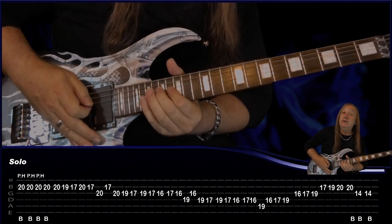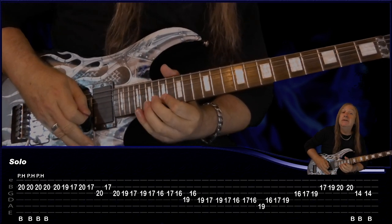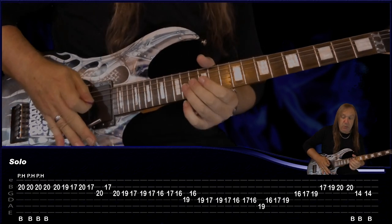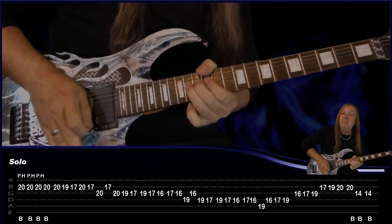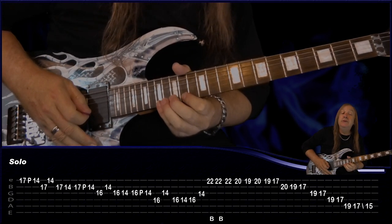Then we have another little run: 17 on the E, pull off to 14, B 17, E 14, back to B 17, 14. Then do the same but B 17, pull off to 14, G 16, B 14, G 16, B 14, G 16, 14. Then G 16, pull off to 14, D 16, G 14, back to D 16, 14, 16.